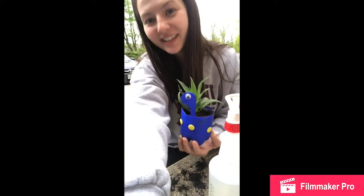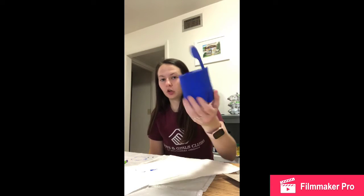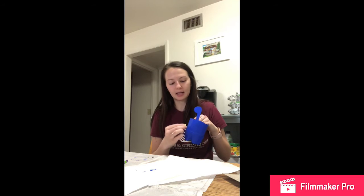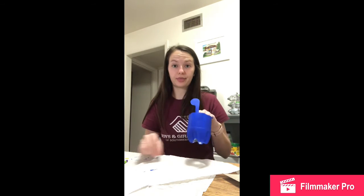Hope you guys enjoyed this — I'll see you again with another activity. As you could see, I was using a hair dryer to dry my pot a little faster, and it did work. It did take a few layers to make it as dark as I wanted. Now I'm going to glue buttons on the sides and one googly eye where the eye goes, and I'll probably paint a little mouth.